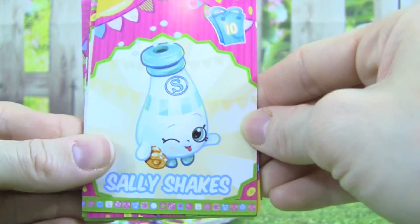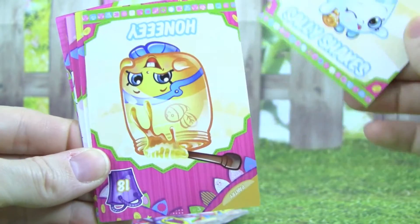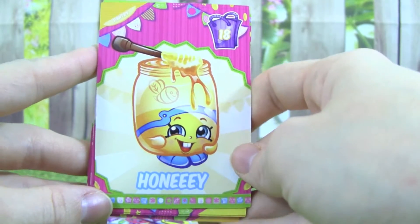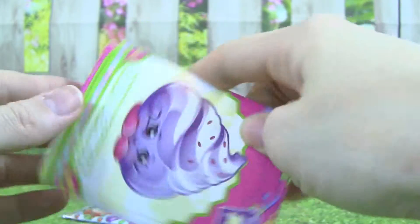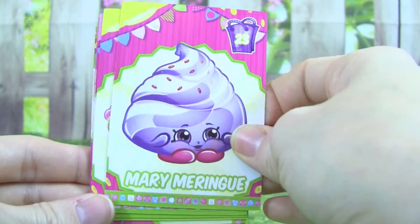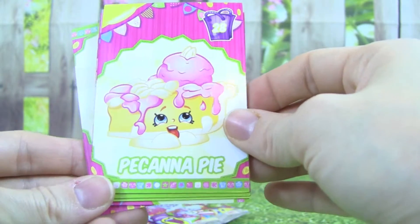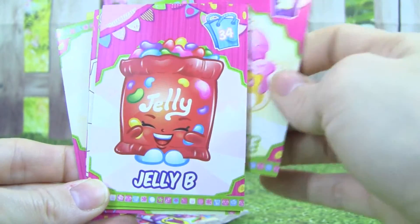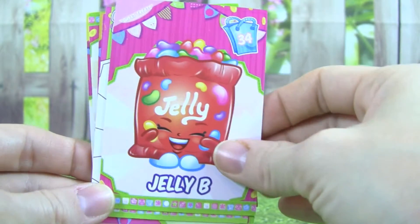There is Sally Shakes. Oh, that one is adorable. It's called Honey — that one is really cute. Mary Meringue. Pecana Pie. Oh, that one is so cute too. It's Jelly Bee. I really like that one.